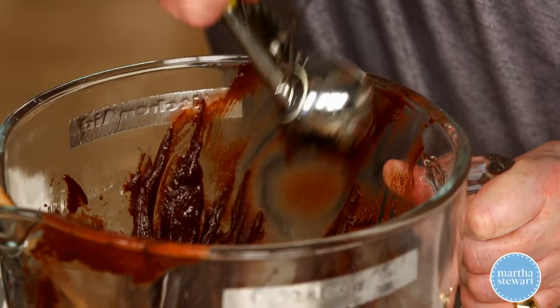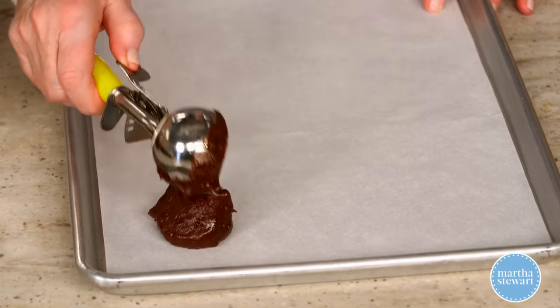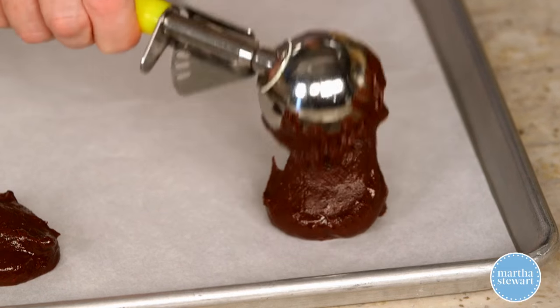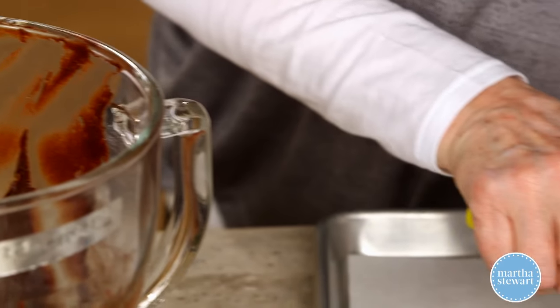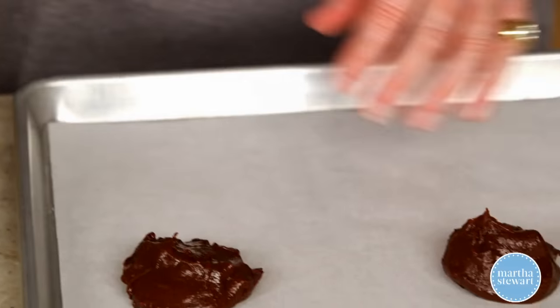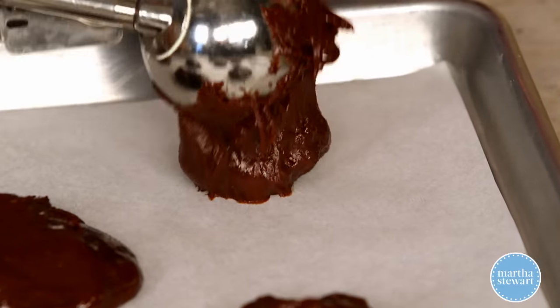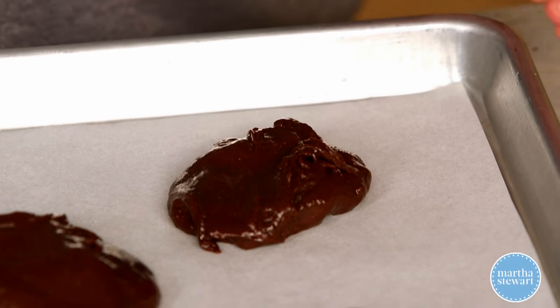Now scoop using about a two-inch scoop — that's about a third of a cup — and you can fit eight cookies on a pan. They hold their shape very nicely. Remember, there's no leavening of any sort in these cookies, just the eggs. Put this into a preheated 375-degree oven and bake until the edges are just set, about 11 minutes.